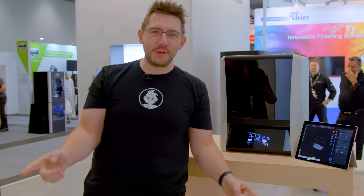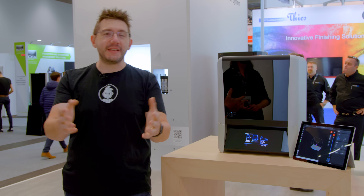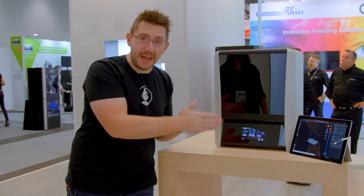Hey it's Joel. I just flew into Frankfurt, Germany and boy are my arms tired. Yes, dad joke. I'm at the Nexa 3D booth and I'm going to introduce the Zip and what I'm about to show you will democratize the industrial 3D printing workflow.